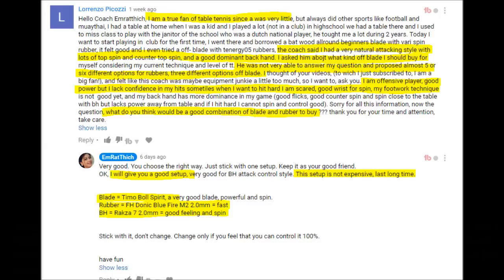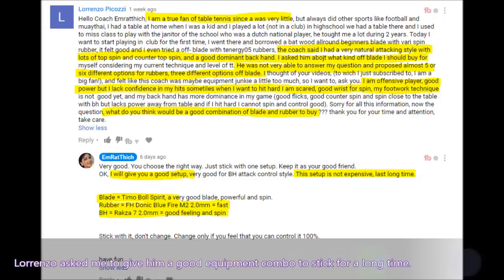Lorenzo Piccoli is a true fan of table tennis. He has a natural attacking style with lots of topspin and counter topspin. He asked his coach what kind of blade he should buy. However, his coach was not able to answer and proposed almost 5 or 6 different options. So he asked me for a good equipment combo to stick with for a long time. I proposed him a good setup — not expensive and it lasts a long time. For the blade, you can buy a Timo Boll Spirit, a very good blade, powerful and spinny. For the rubber, you can use Donic Blue Fire M5 2mm — a fast rubber. And for backhand, you can buy the Rasanter R7 2mm — good feeling and spin.